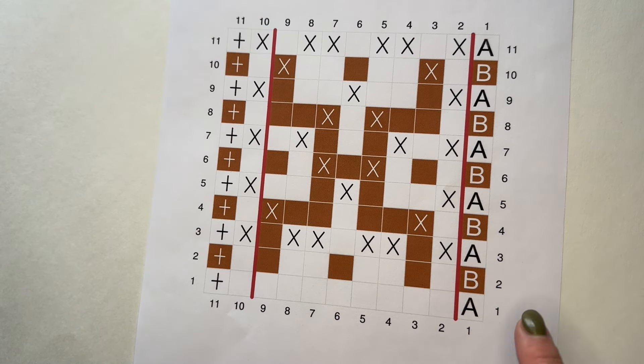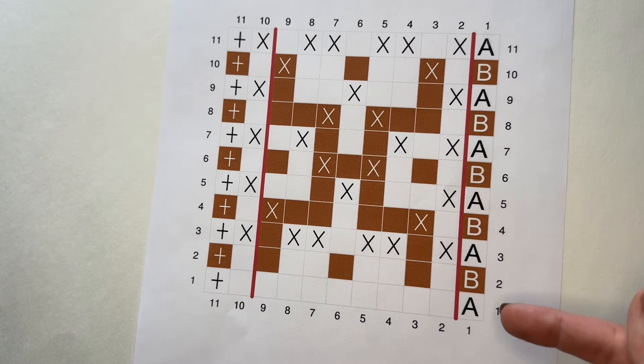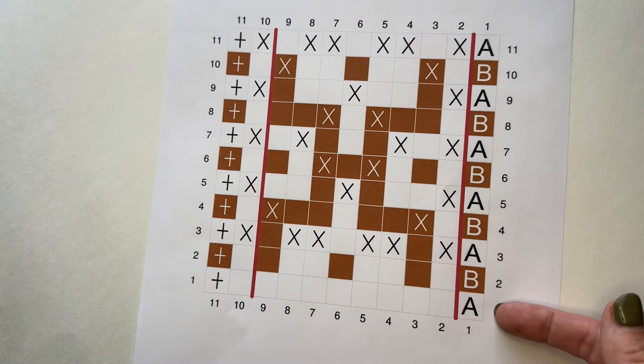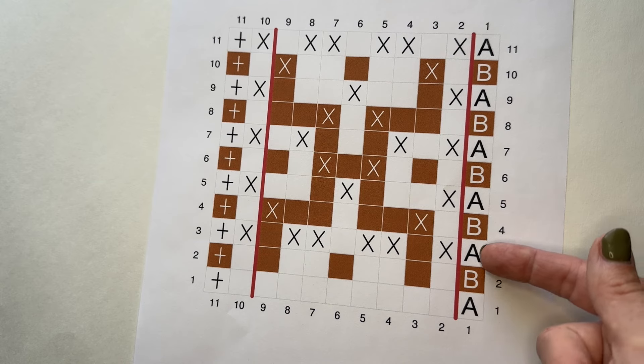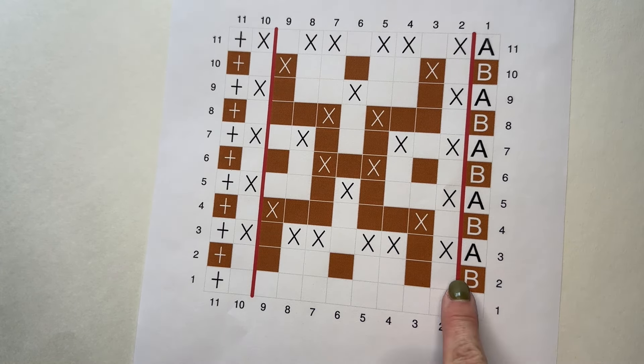Each row you work in a different color, denoted by A and B on the chart. You can see the different colors — for row one I'm using color A, row two color B, then A, B, A, B. All odd rows are color A and all even rows are color B.